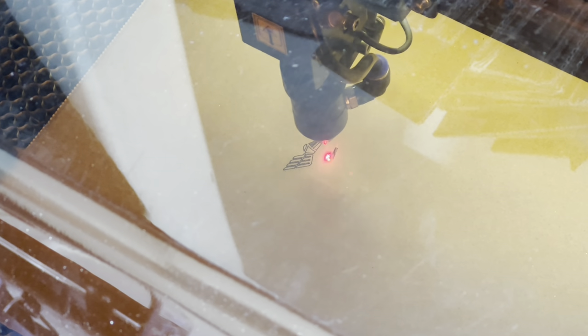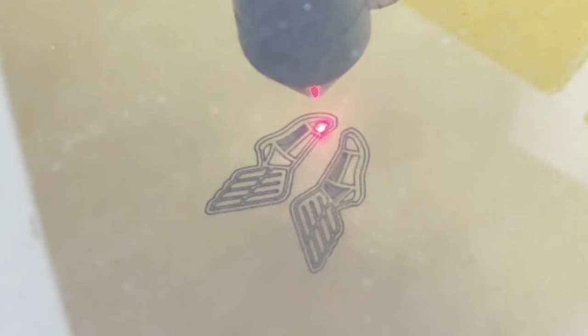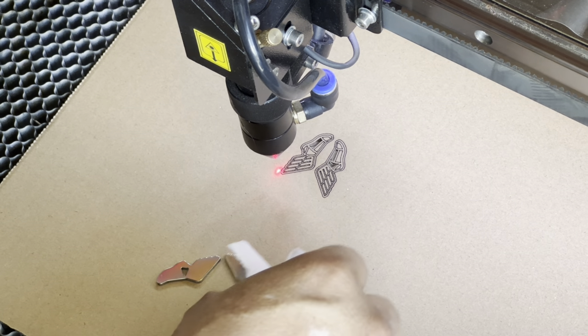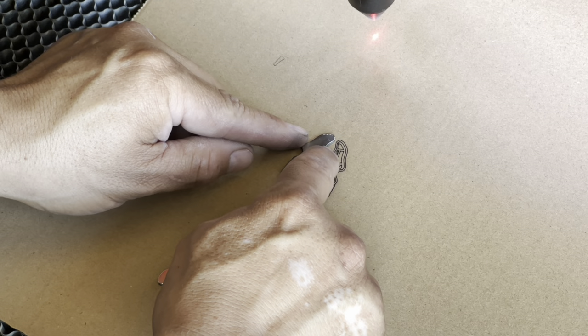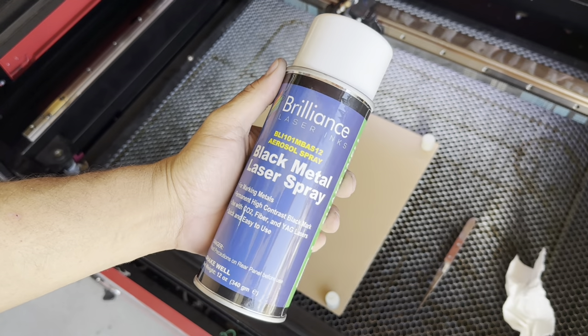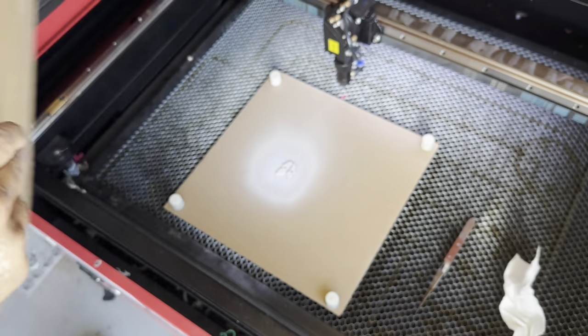I just wiped these off with alcohol — they need to be nice and clean. Just make sure everything matches up. Looks good. Now I need to coat it with some laser marking spray. My laser isn't strong enough so I'm using this stuff. Once it dries then we can go on with the engraving process.